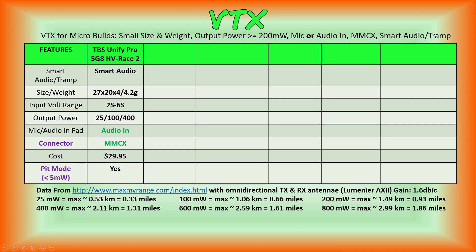Now is a good time to go over the features we're looking for in a video transmitter for our micro FPV quadcopter builds. We want the VTX to be small in size and weight, with an output power of 200 milliwatts or greater. We want a microphone on the VTX or an audio input pad — preferably an audio input pad, as external microphones capture better quality sound than onboard ones. We want an MMCX connector, which is more sturdy and durable than UFL connectors. We'd also like smart audio or TRAMP protocol to adjust VTX power and frequencies through our OSD.